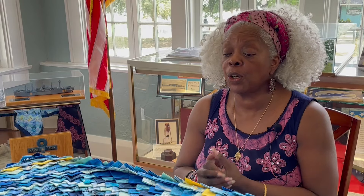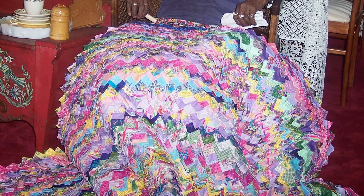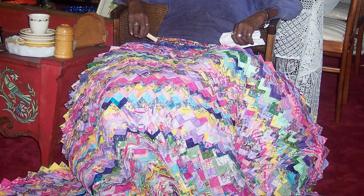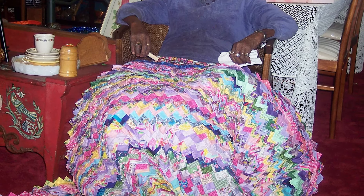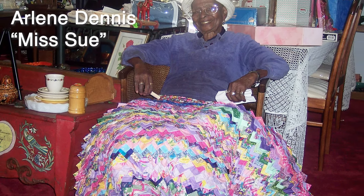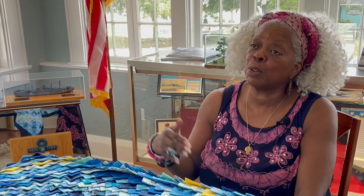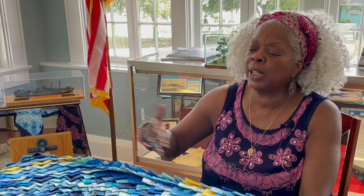A young lady showed me these quilts one day when I was doing a fair downtown around the circle. She said she bought these quilts from a woman down the street, and I said I'd love to see them. She showed them to me — they were so beautiful, I had never seen anything like it. They were so colorful and just interesting. She told me she would take me to her house and it turned out it was a house just before the school board that I was passing every day going to work without knowing it.